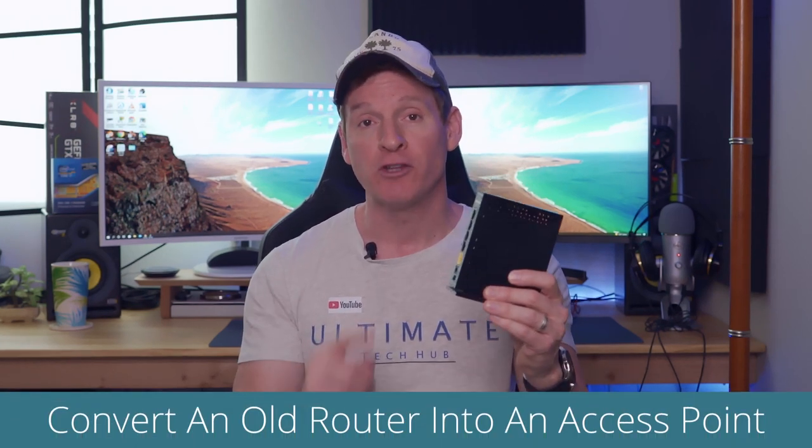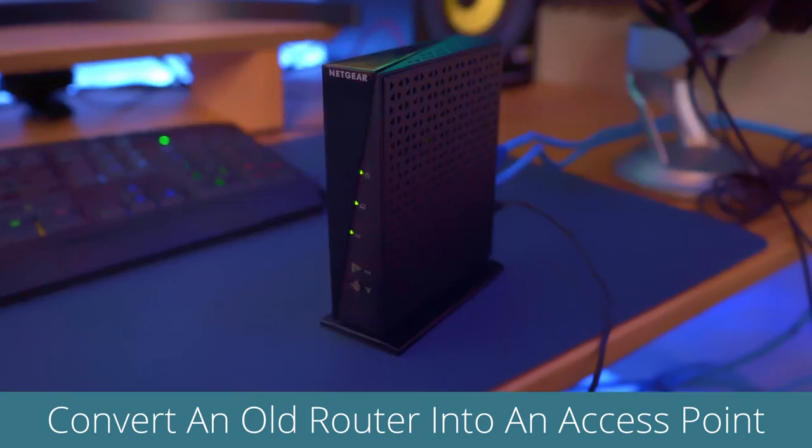What's up guys, welcome back to the channel, thank you for joining me, I really appreciate it. So guys, today I'm going to show you how to turn an old router into an access point for your home network.